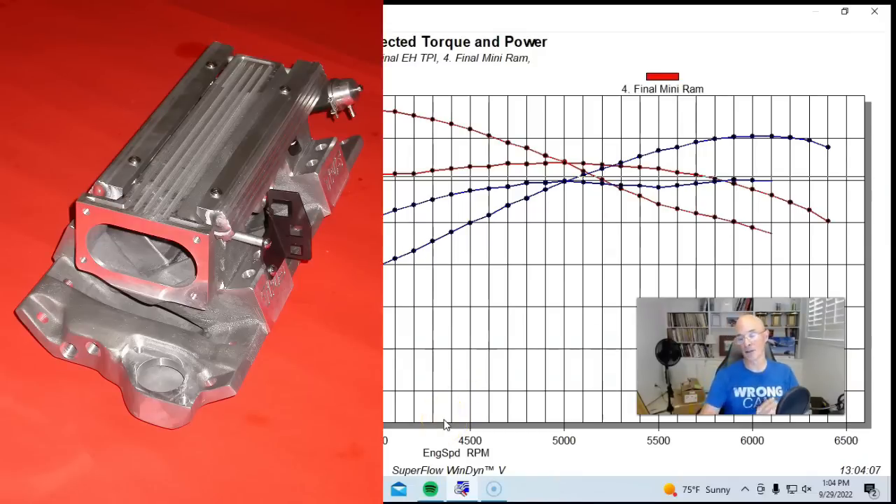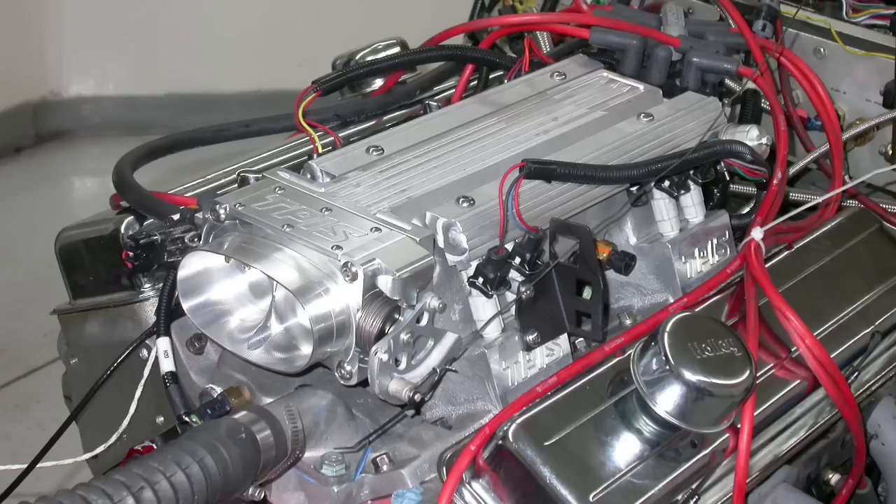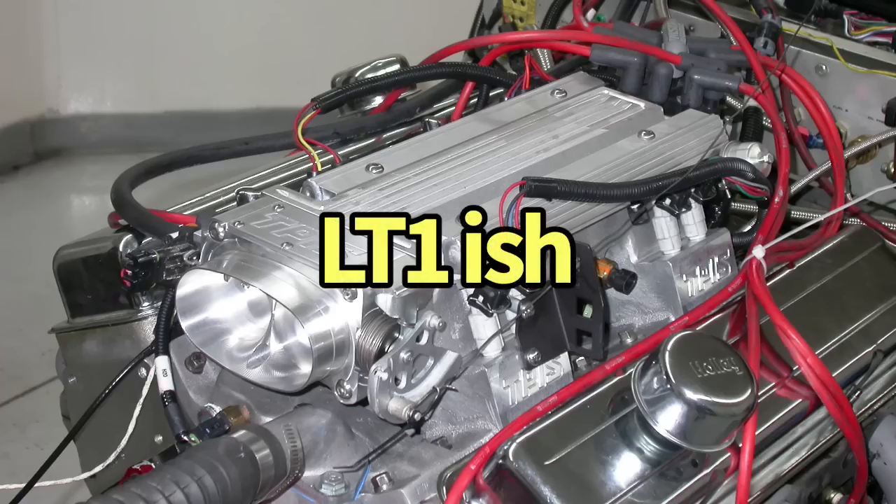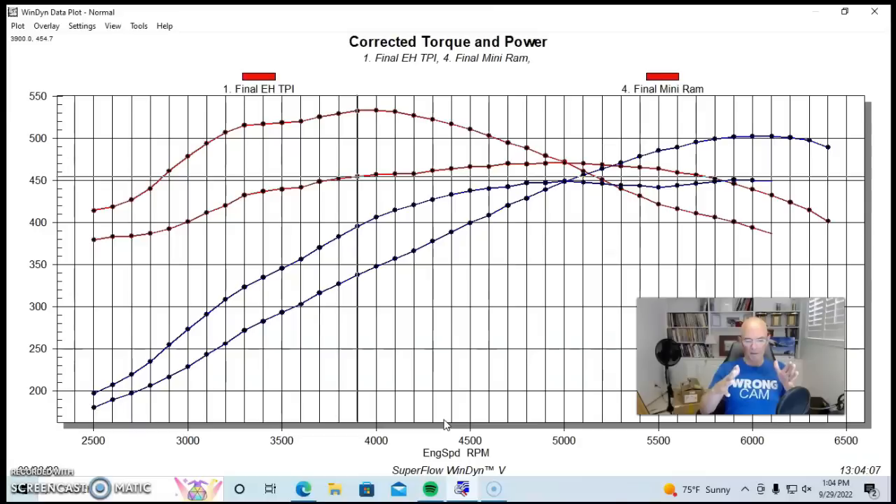Here's what happened when we put basically the very short runner intake manifold on this combination. This was a Mini Ram from TPIS — very, very short runners, probably in the 3 to 3.5 inch range, compared to the TPI stuff which is probably closer to 17 or 18 inches. The TPIS Mini Ram is very similar to the later factory LT1 intake manifold — a common plenum, short runners, kind of like a shortened version of a tunnel ram.